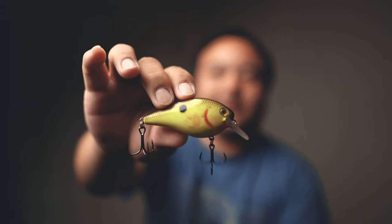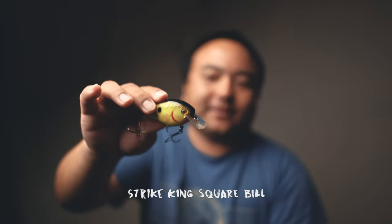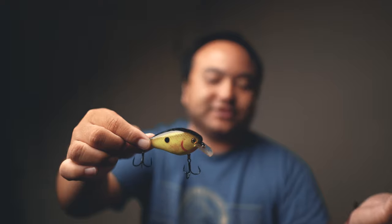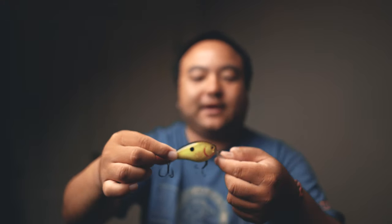The next one also gets those little 18-inchers fired up real good — 18 to 24 inch stripers love this thing. It's just a square bill, a Strike King square bill, in chartreuse color. You can also go with a traditional shad pattern, that works great too. Something like this is great in the summertime.